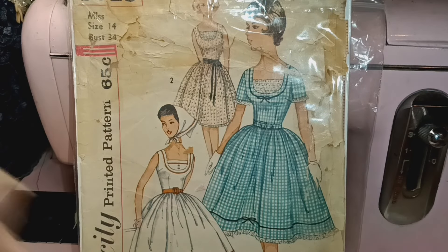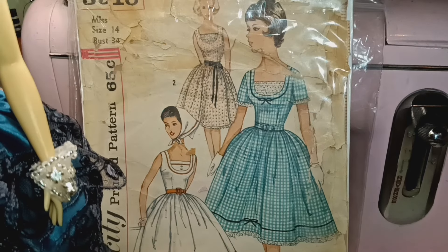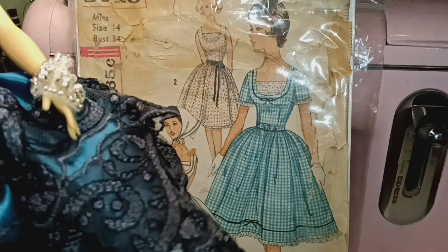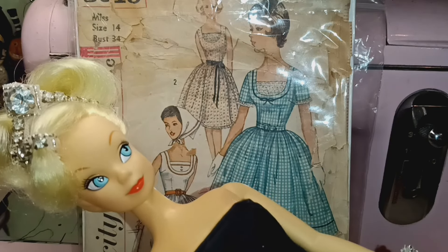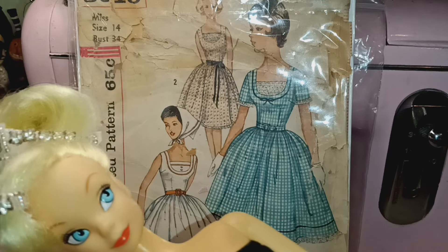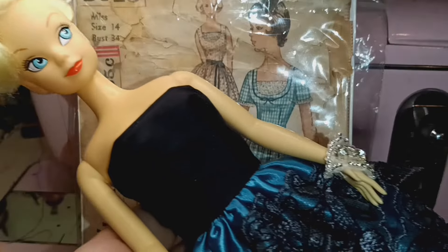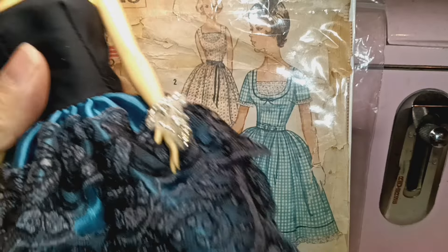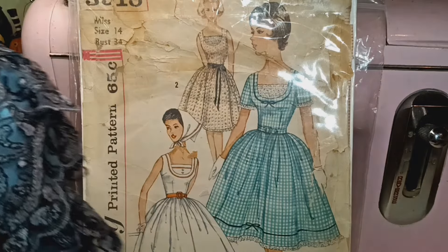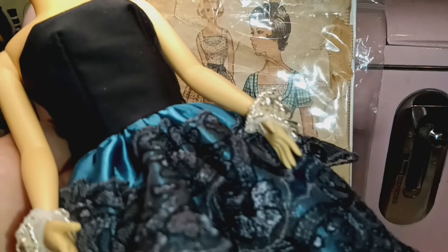Just recently I used it on a doll — I'm going to bring her down so you can see. I did it for a collaboration here on YouTube; it was something like 'elf goes to prom.' I used Tinkerbell, did her hair, got her ready for prom, and used the satin and this lace. So I made her this dress.